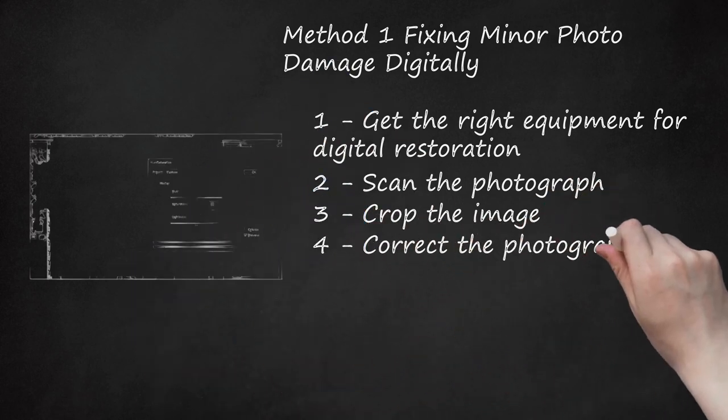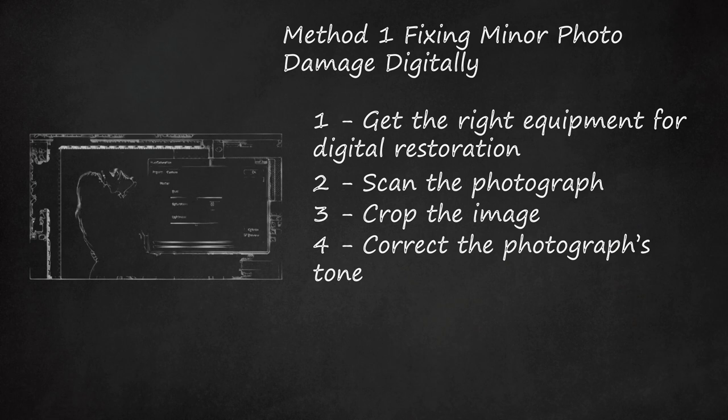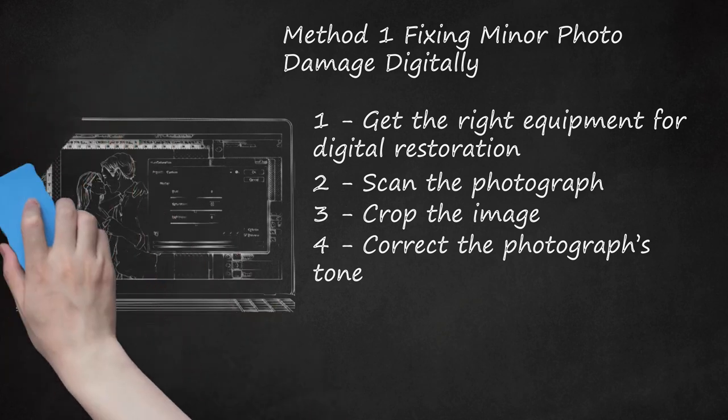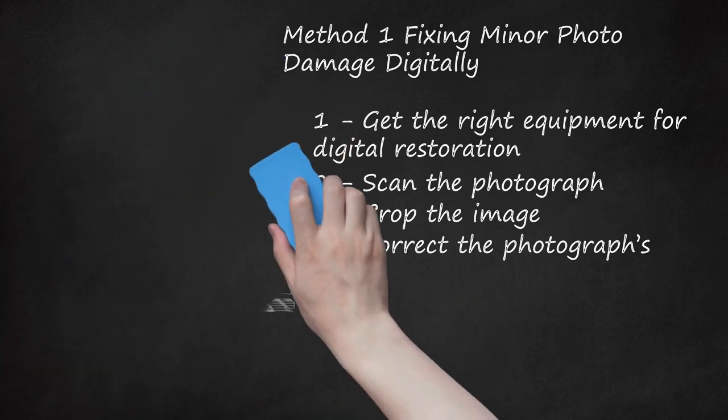Step 4: Correct the Photograph's Tone. Repair the color, brightness, and contrast issues before attempting to change any other imperfections or signs of damage. These can be adjusted by opening editing tools in Photoshop or another photo editing software. These levels can be altered by sliding your cursor along a scale until you produce your desired effects. Increasing the brightness level can help brighten up a dark photo, or intensifying the contrast can bring out a washed-out, faded photo. Play with the color sliders to help remove unwanted tints. Save each version you create under a different file name so you can compare each version later and select the best restoration.